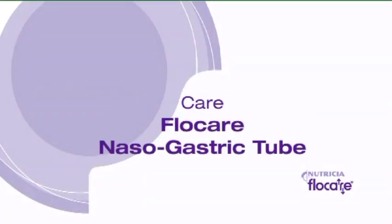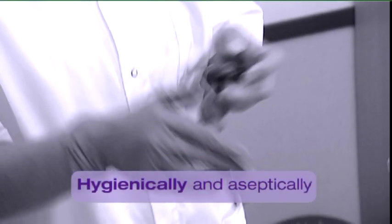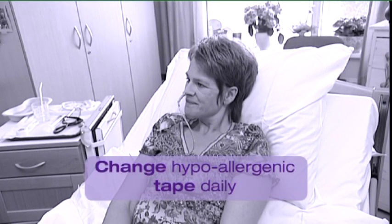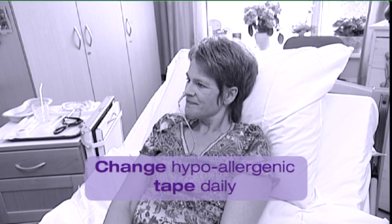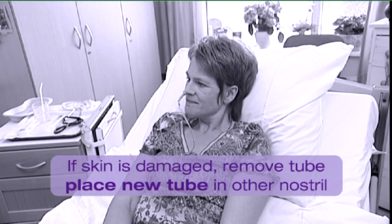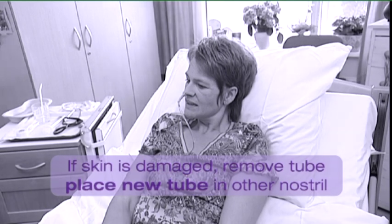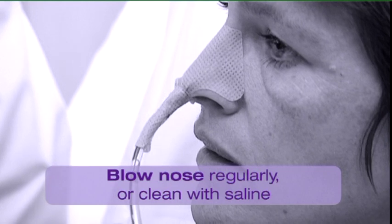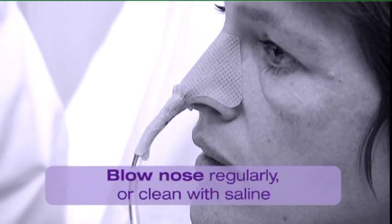Care. Work hygienically and aseptically. Care of the nose and mouth are very important. Change the hypoallergenic tape that fixes the tube daily and clean the skin thoroughly. If the skin under the tape is damaged, remove the tube and place a new tube in the other nostril. Take good care of the damaged skin. Ask the patient to blow their nose on a regular basis; if this is impossible, clean the nose with saline.